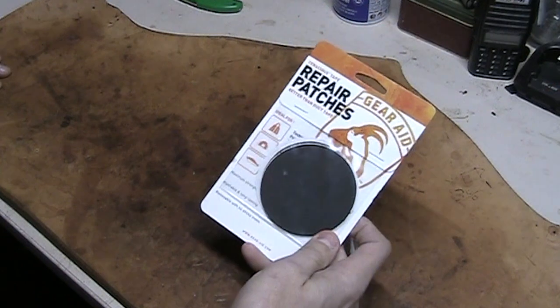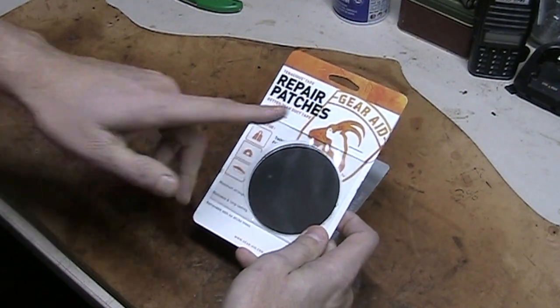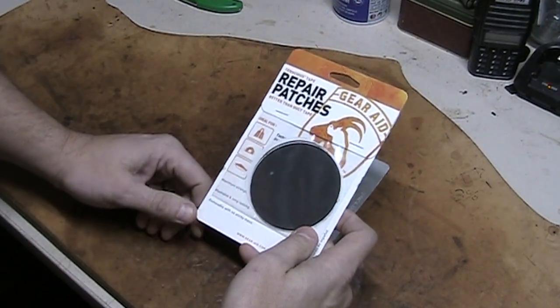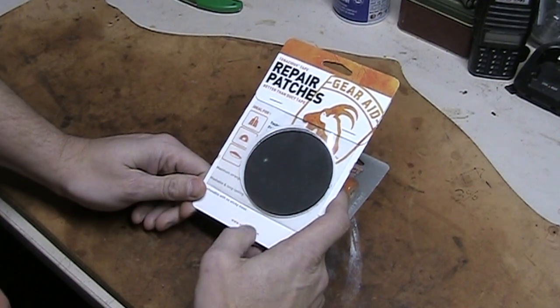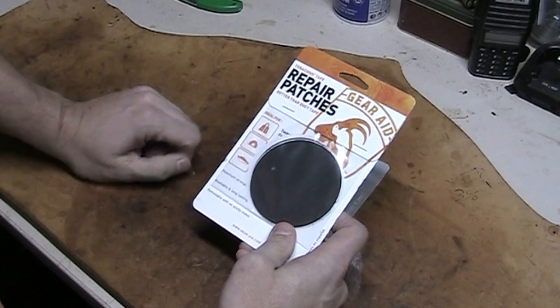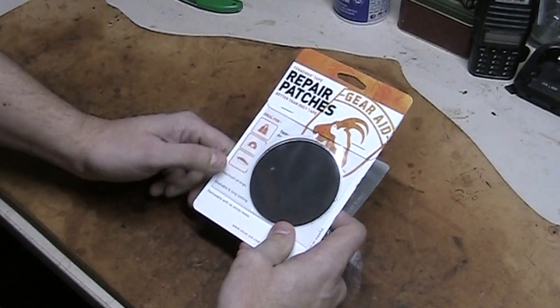So I'm going to actually put one roll of that in my day pack that I use for hiking. And then these are pretty cool too. Gear Aid is where they come from. As a matter of fact, I'll go ahead and put the website link down below for gearaid.com. But they're repair patches. It says better than duct tape.